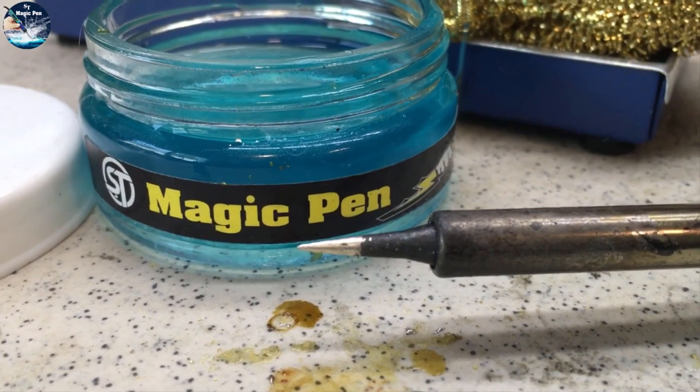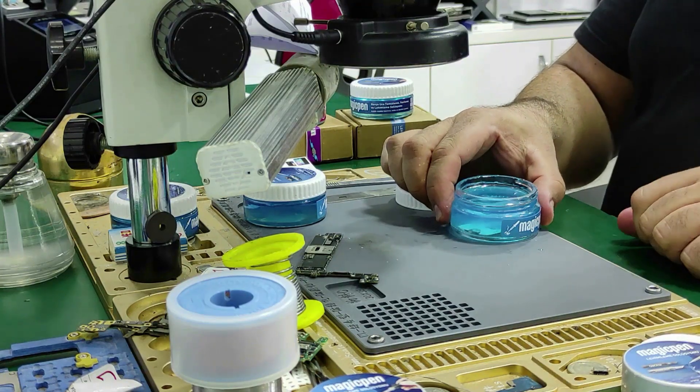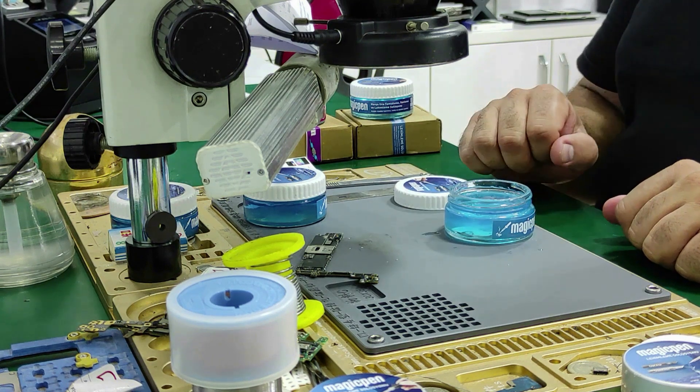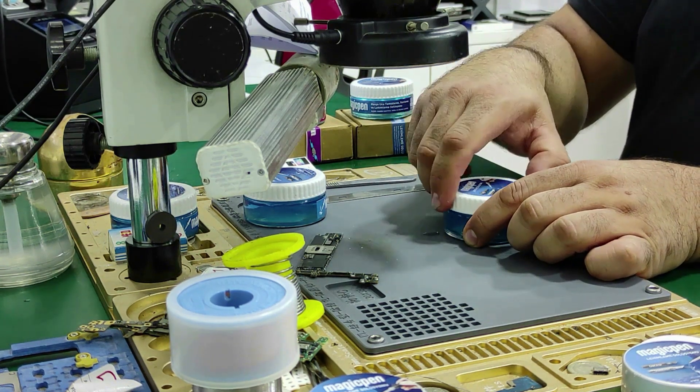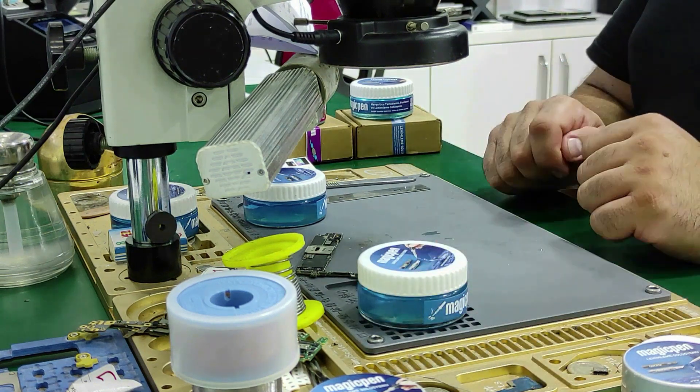As you can see, it is brand new. Since the solution is non-volatile, you can close it with the transparent lid from the product box and put it aside.